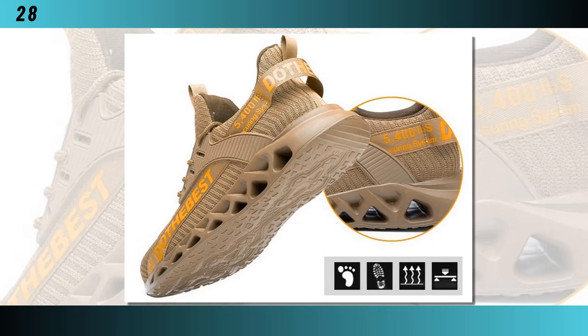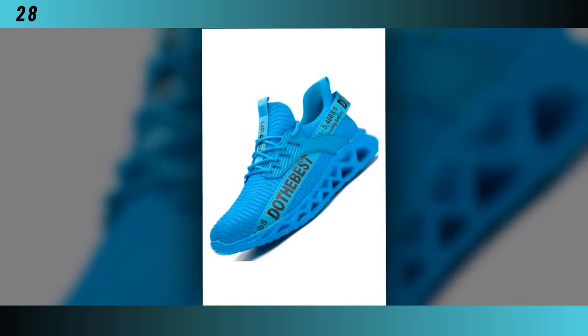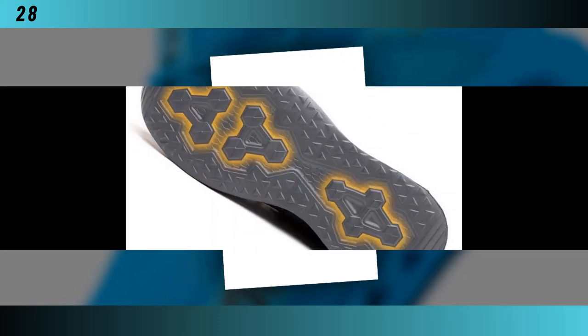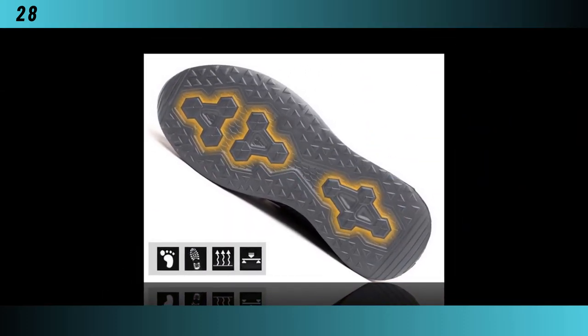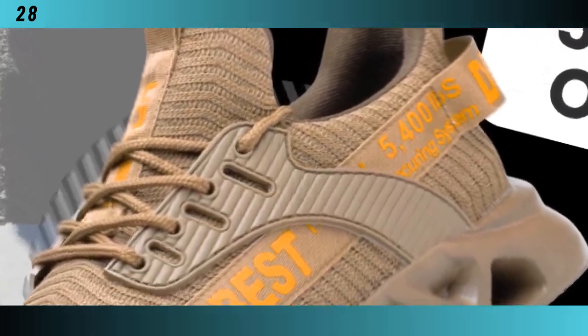The model number for these safety work shoes ensures you're getting a reliable product. They feature a shallow fashion element and a lace-up closure type for a secure fit. The materials used in these shoes are top-notch. The shaft material is made from air mesh, providing excellent breathability.